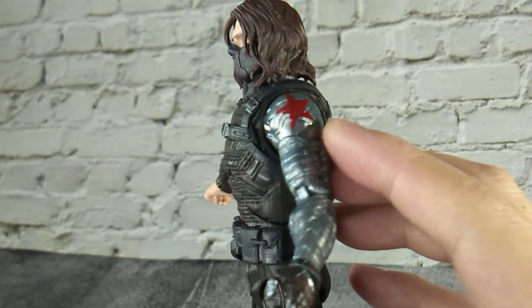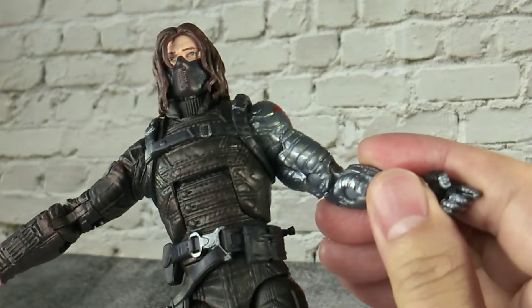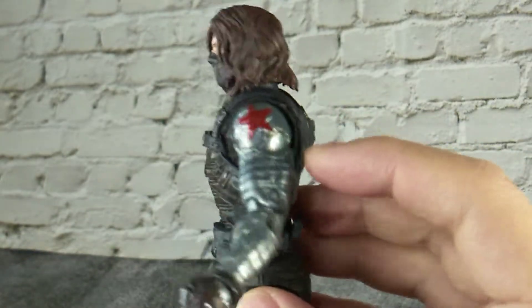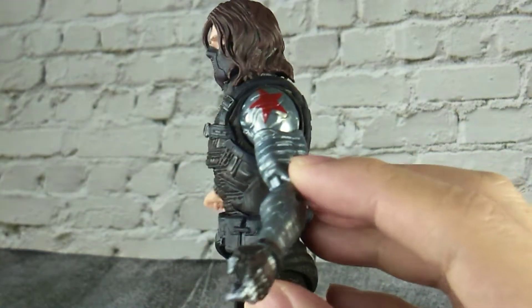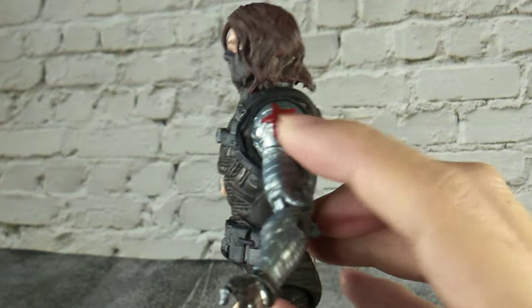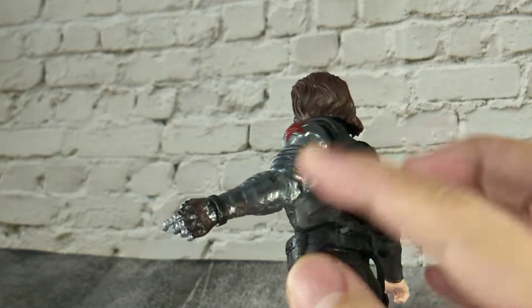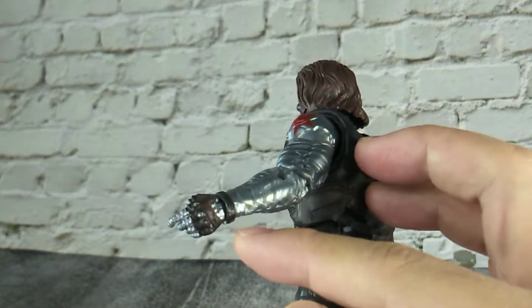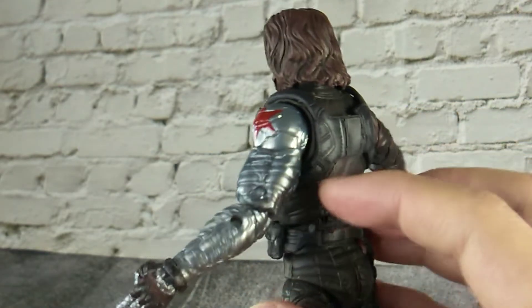His titanium arm is sculpted in silver plastic with some great detail on top of it. I do hope they had some panel lining on the details. A red star is painted here. Personally I prefer they had painted his hand in silver rather than using silver plastic. We have an obvious joint pin here.